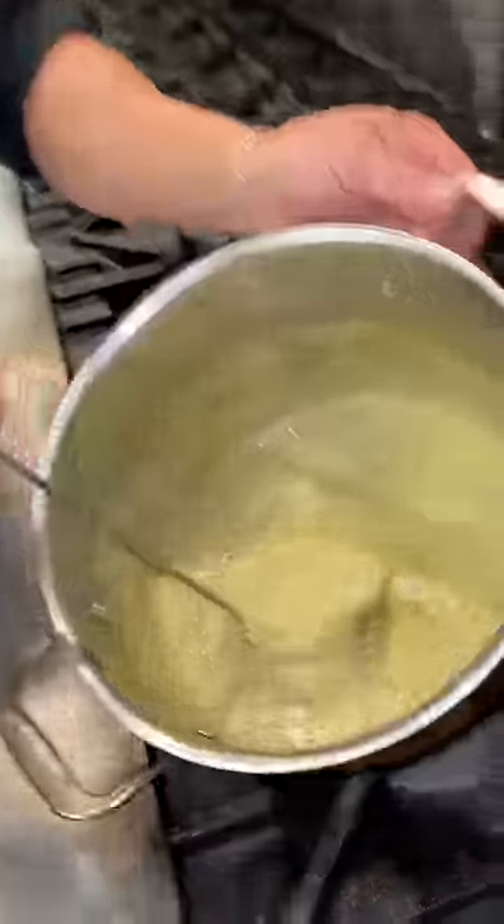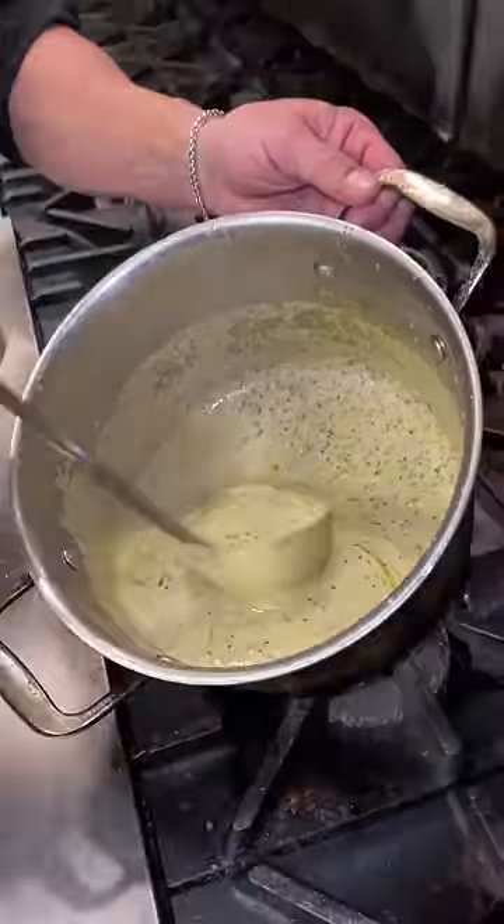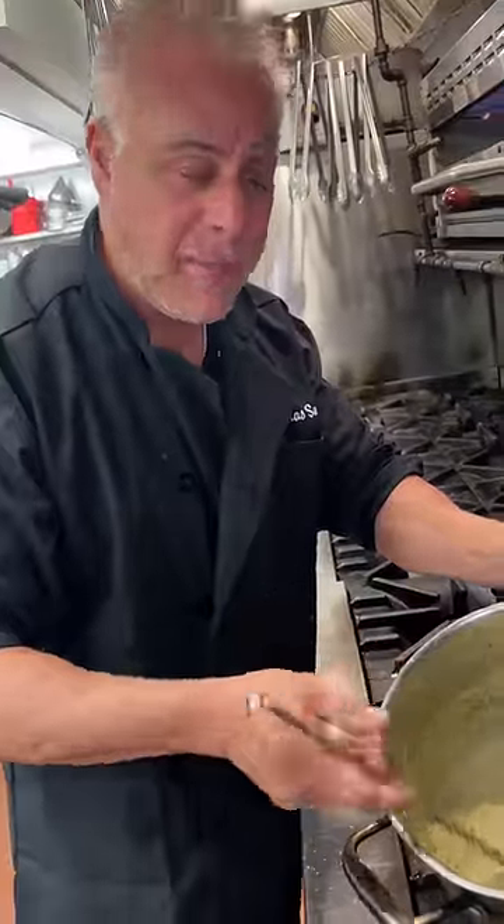Junior, this is the sauce that's going on there — pesto. That's pesto with a little heavy cream mixed up. Then I'm going to put some bread crumbs on top, season it, and stick it under the broiler because we're going to do pesto crusted salmon.